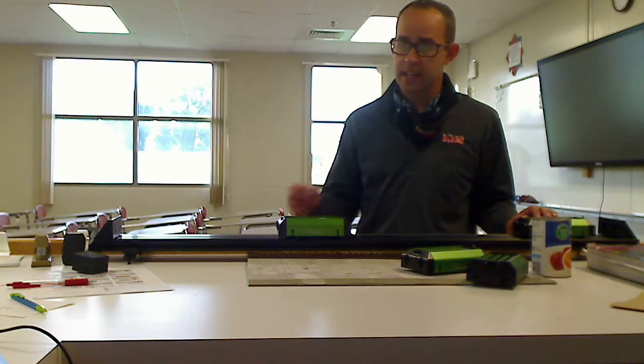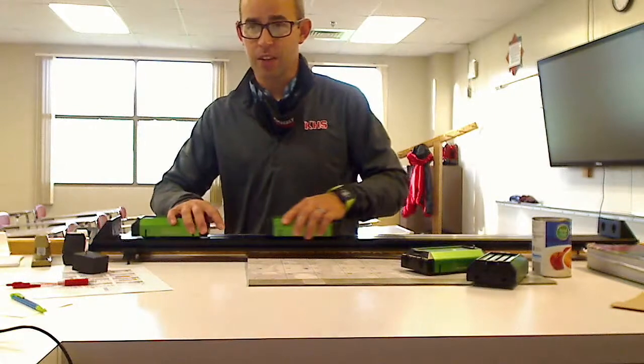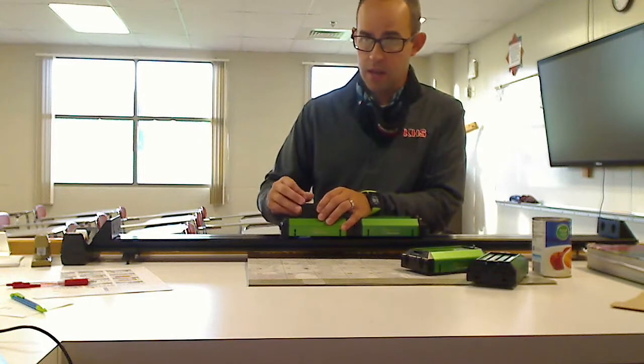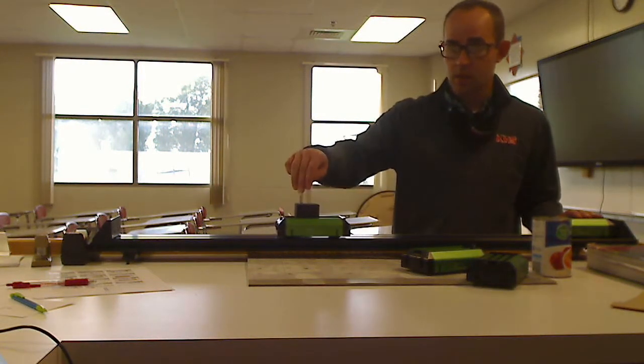We're going to send our cart over here crashing into the stationary one. As they stick together, watch what happens to the velocity of the two objects together. Hopefully you can tell that there was a difference in the velocity — it simply slowed down. If the masses are equal, that slowdown should be approximately half the velocity. The momentum gets split equally between the two, and we end up with a fairly slow velocity.